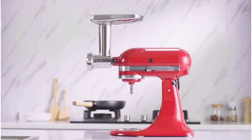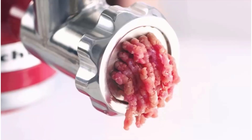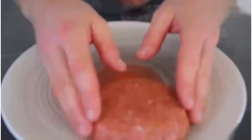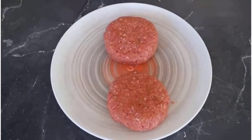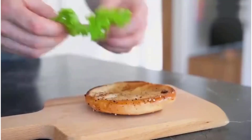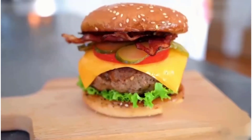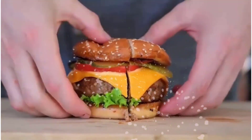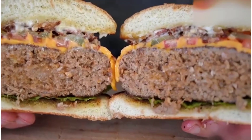This KitchenAid grinder attachment provides almost every function you need: includes two grinding blades, four grinding plates, three sausage stuffing tubes, and a cleaning brush. All parts are detachable and simple to assemble and attach to your mixer. It can easily handle various tasks — grind meat, fruits, and vegetables, make bread crumbs, combine dips, salsas, and spreads. With three size sausage stuffer tubes, you can make any sausages you like.